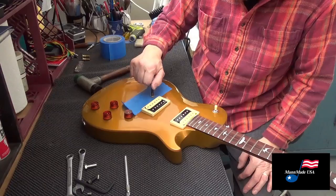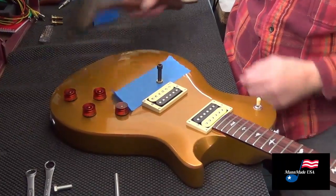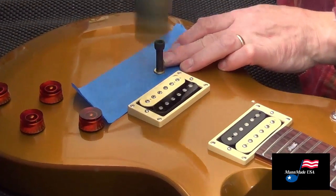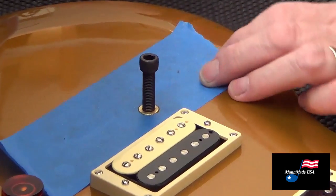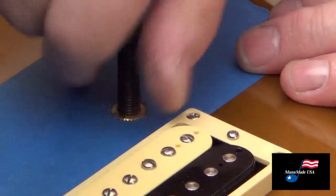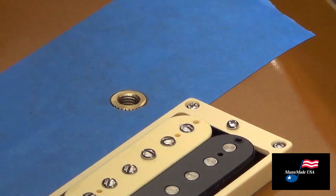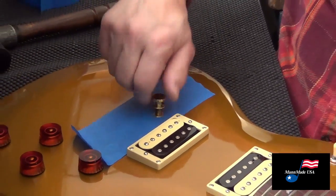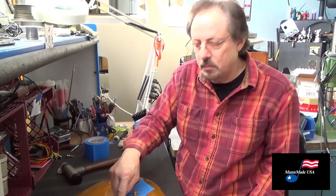I also have a 5/16-24 thread screw that I use to tap the well in and get it just below flush. And there you have it — you can screw in your new Man-Made post, just like that. Do the same thing to the other side.